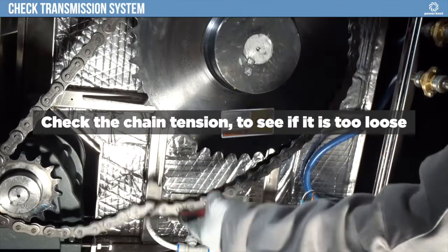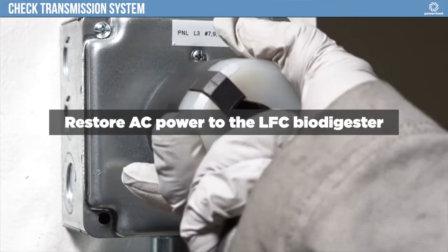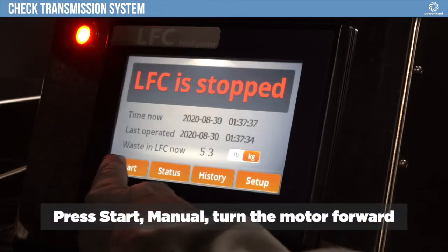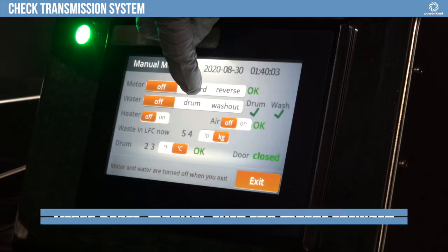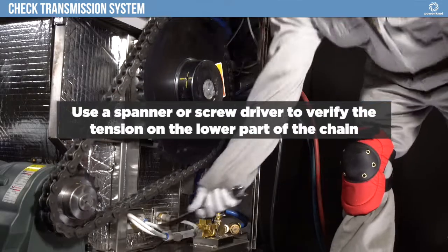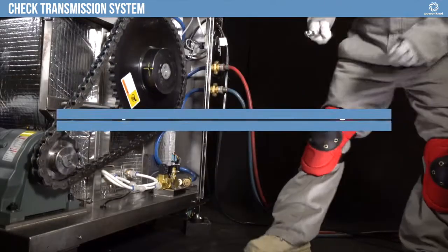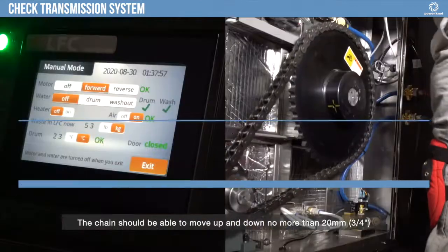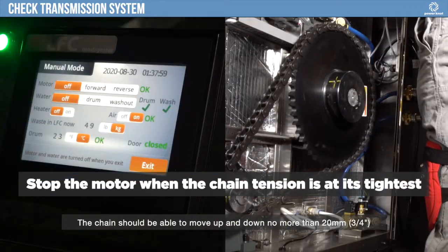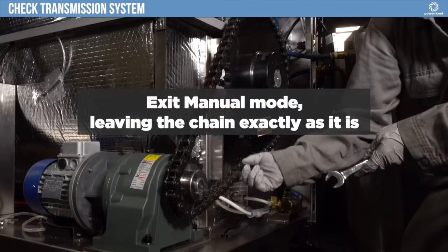Check the chain tension to see if it is too loose. Restore AC power to the LFC Biodigester and press Start, then Manual. Turn the motor forward. Use a spanner or screwdriver to verify the tension on the lower part of the chain. As the big sprocket rotates, the chain tension will vary. Stop the motor when the chain tension is at its tightest. Exit manual mode, leaving the chain exactly as it is.